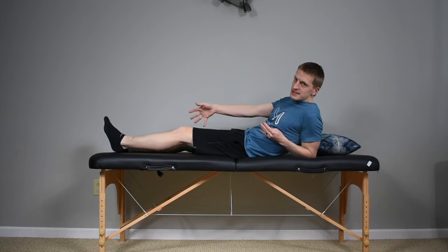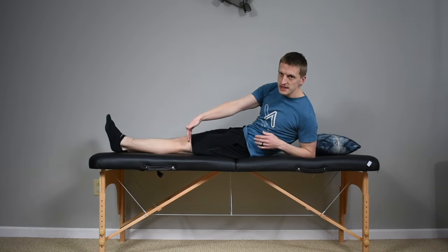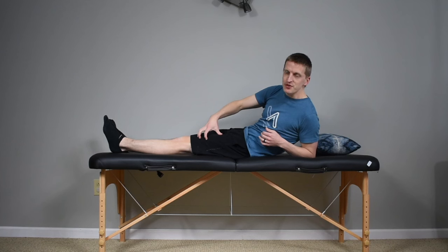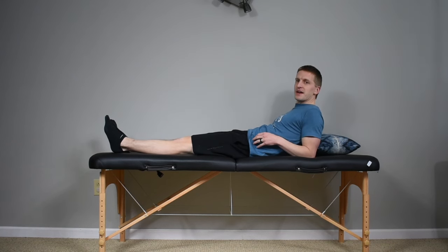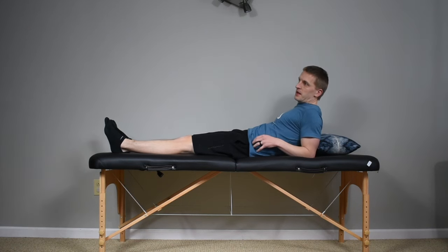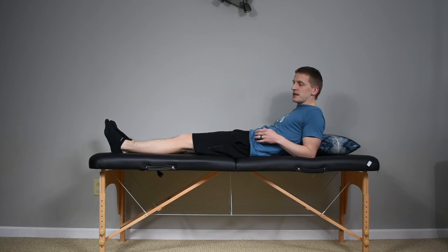From here, keep the legs straight and we're going to do our quad sets — pushing your knee down into the bed, feeling that muscle contraction through your quadriceps, through your thigh muscles. Hold for three to five seconds and relax. You can do this with a towel roll under your heel to prop the leg up a little bit, but it's not really necessary. You can still get the same benefit straightening the knee with early contraction of those quadriceps.